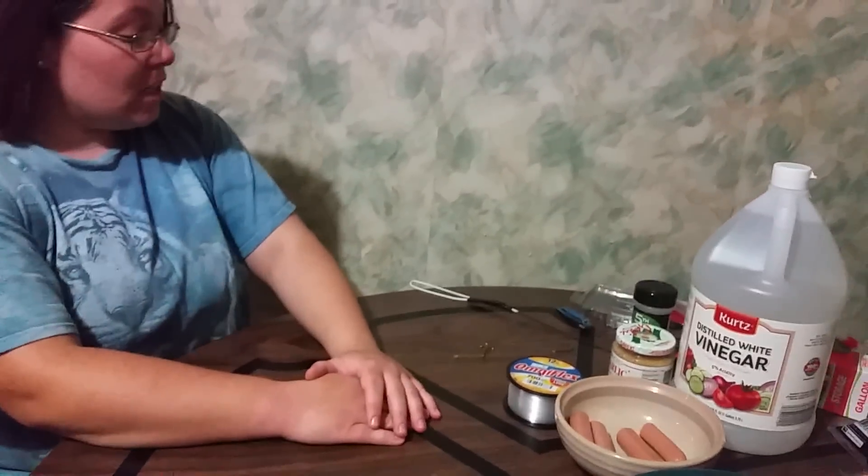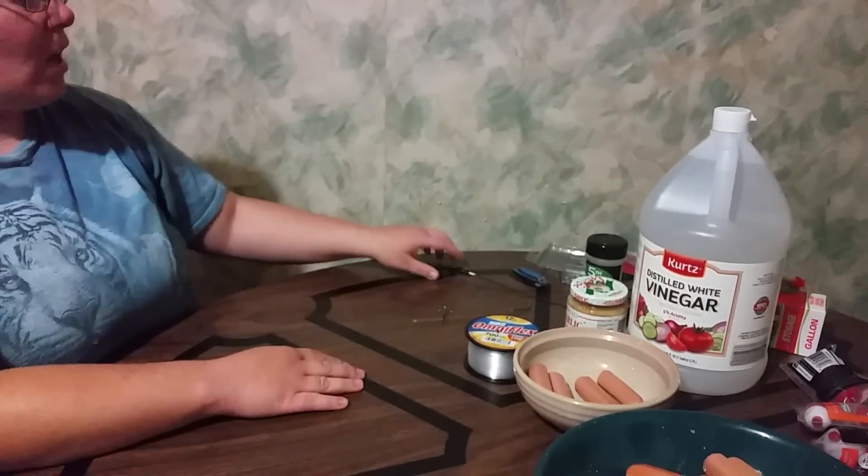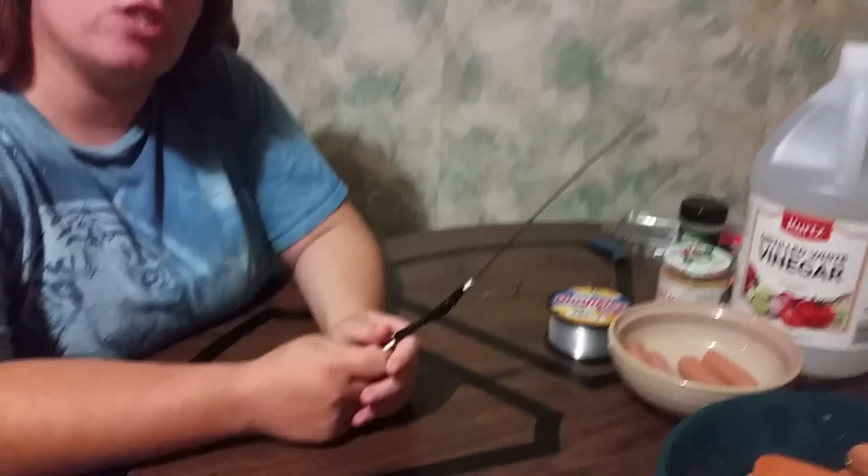Hey from Southern Boy Proud and this is Ashley. Today we're going to show you one of the best ways that we have found to make a bait to catch channel catfish. We have caught several blue cats on this and it's very easy to make. I'm going to show you first how to set up the hook for it.